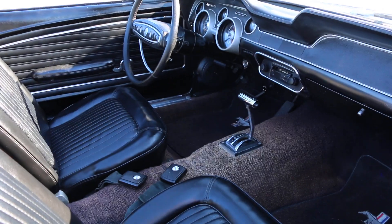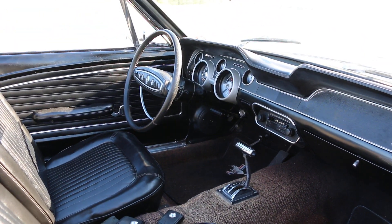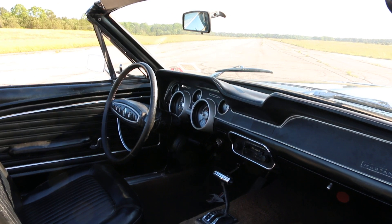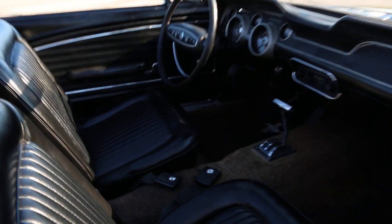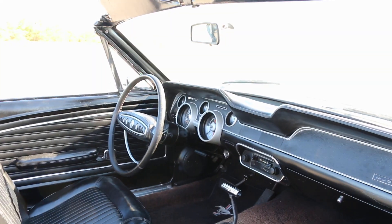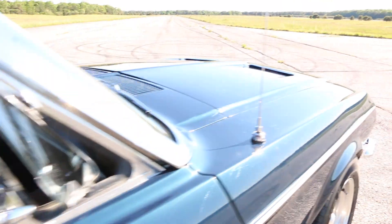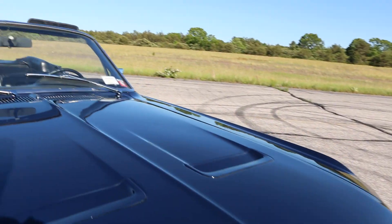Beautiful interior. It's original style — we did redo the seats. Original seatbelts, original window knobs, the ashtrays — all that stayed. Same with the dash, everything's original. The steering wheel covers were changed, which are original style but not the original pieces. Love the blinkers on the hood — they light up at night. So nice.